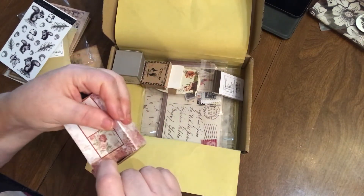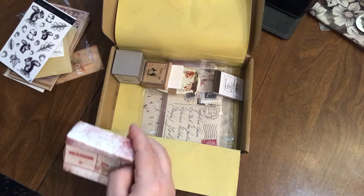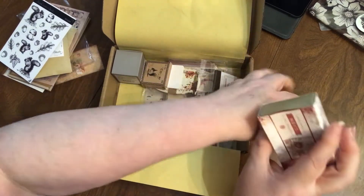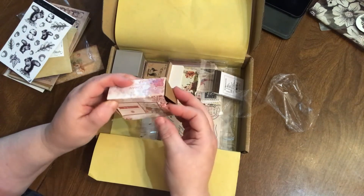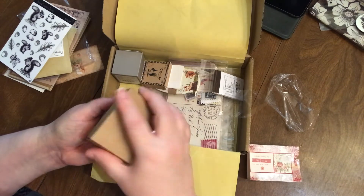I just broke all my nails on this packaging. Hold on a minute, let me get something sharp. I did kind of booger up the box but completely destroyed it — oh, these are adorable!